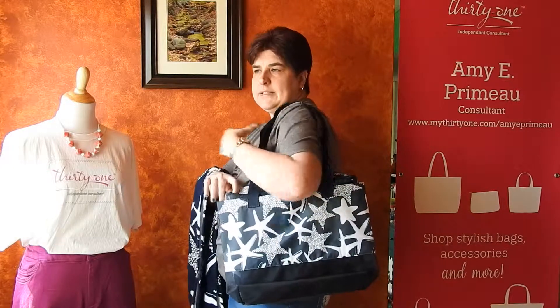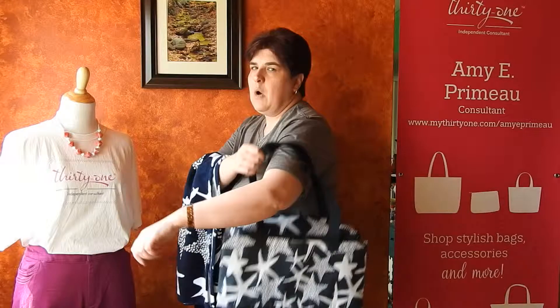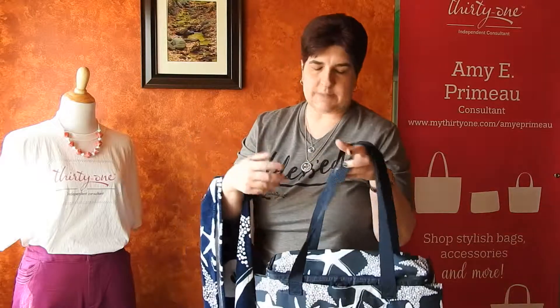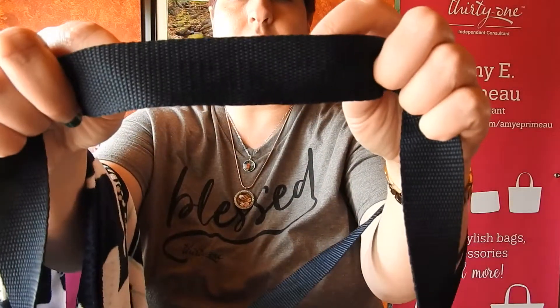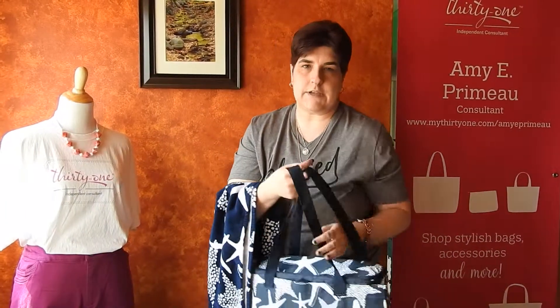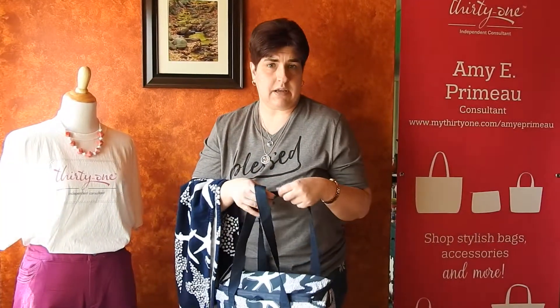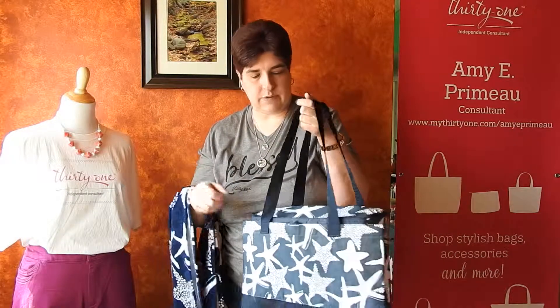You can carry it. Once you get everything in it, it's probably going to be difficult to carry on your shoulder because it's going to be heavy. It does have our nice sturdy web handles, which is what is featured on most of our utility products and our thermals because they get a lot of wear and the handles will hold out.